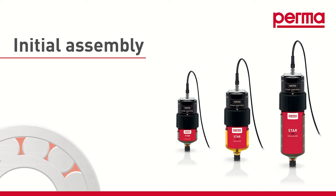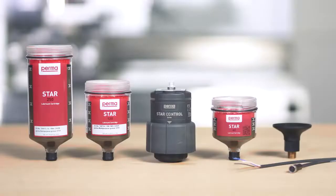The following three parts are required for commissioning the PERMA-STAR control: the drive, the STAR LC with lubricant — which you can select from three different sizes: LC60, LC120, and LC250 — and the connection cable for power supply to the PERMA-STAR control and to integrate the device into the PLC system.